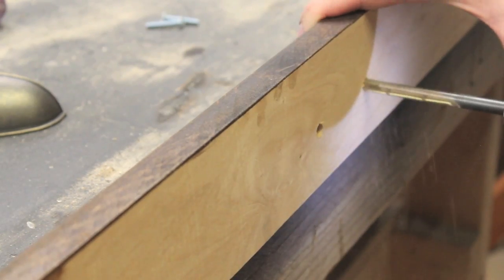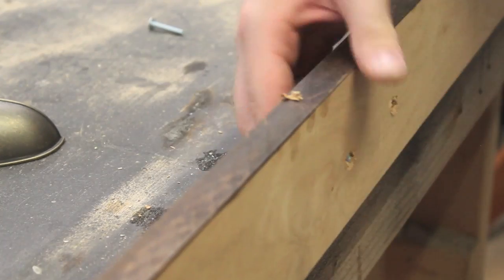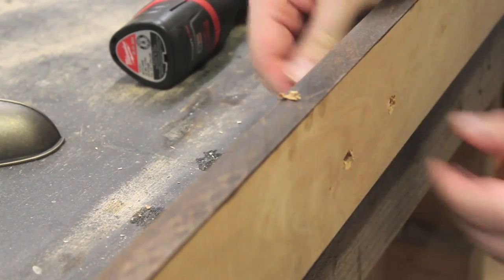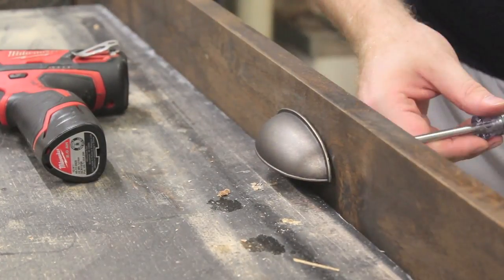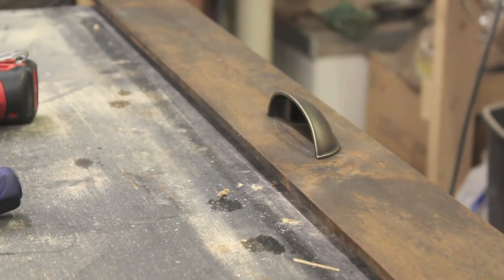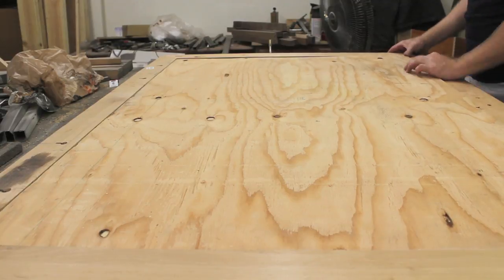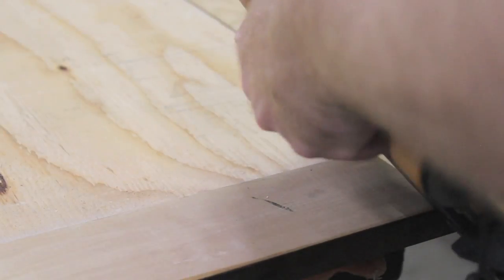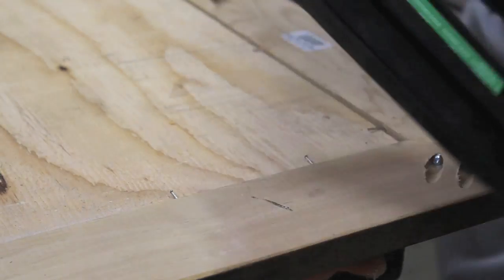I drilled and countersunk two holes through the frame to connect the drawer pull. I installed the drawer pull upside down to act as a chalk holder. I positioned the chalkboard in place and fastened it with brad nails. The final step is to hang it up and use it.